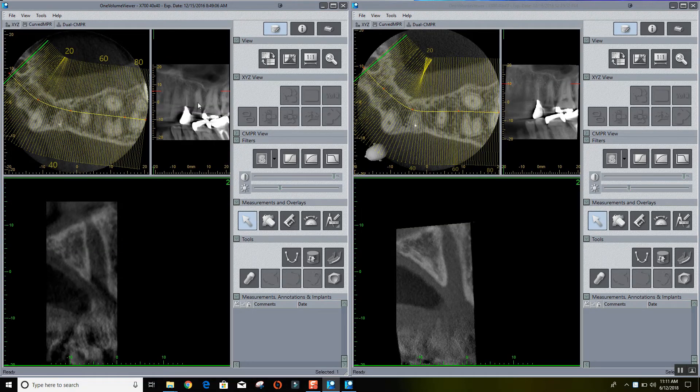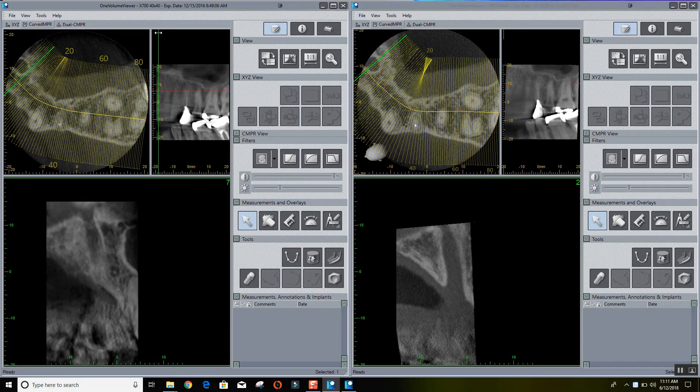Finally, we have drawn an NPR curve in each scan so that we can move along the arch slice by slice and compare the images from each scan that way.